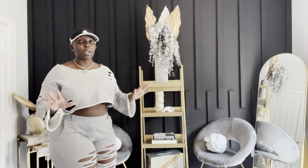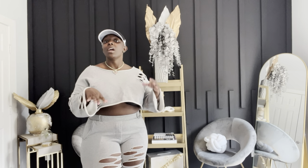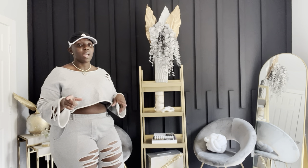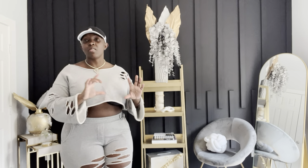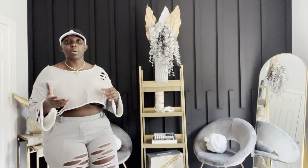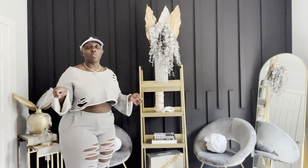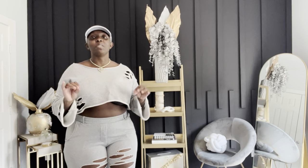I know that I retrieved it from Wayfair probably back in 2019 when I first started doing decor. However, if you have a regular bookcase, the rules and the tips still apply. It's also a DIY project of mine because when I purchased it from Wayfair, it was more of a smoke gray. So what I did was use my favorite canned spray paint from Rust-Oleum — a metallic gold. All I did was spray paint the full ladder bookcase a gold color. I love gold, and I was kind of tired of the smoke gray feel.